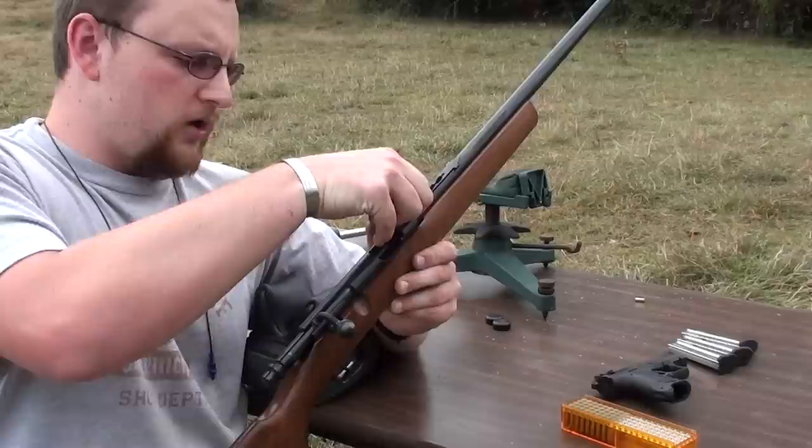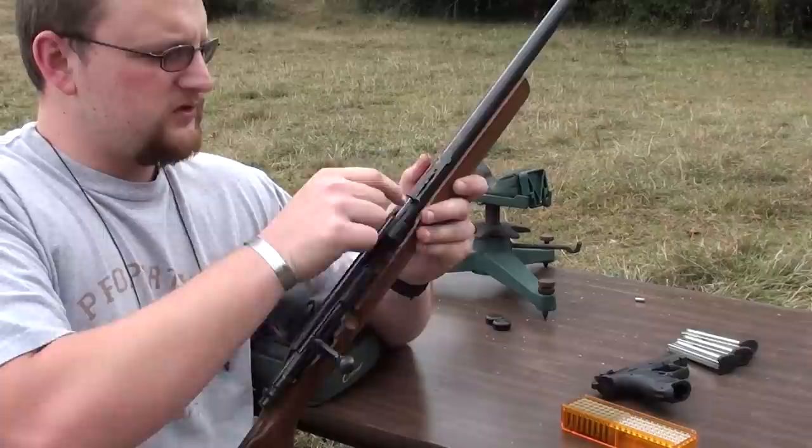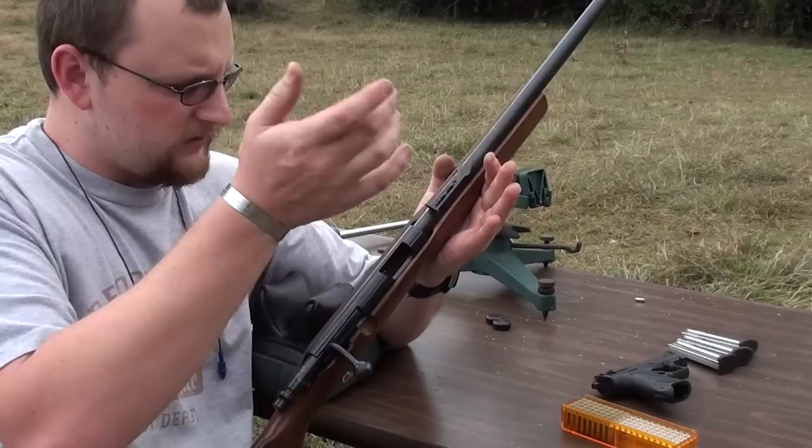You've got the small dovetail slots cut into the receiver for your scope mount if you wish to do it. It's got adjustable tangent sights in the back, pretty much like what you expect to find on any Marlin.